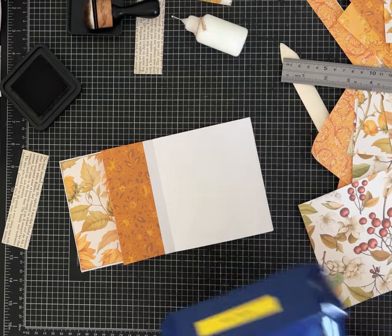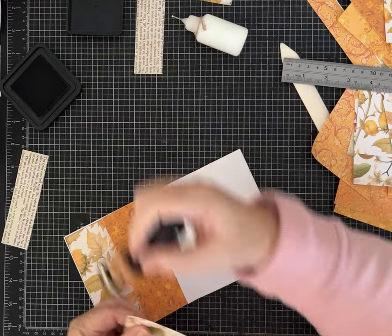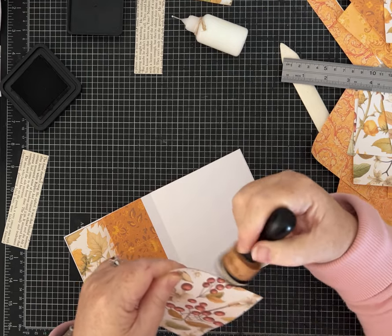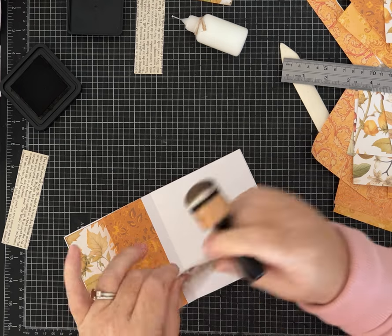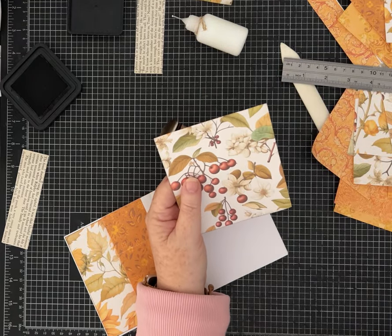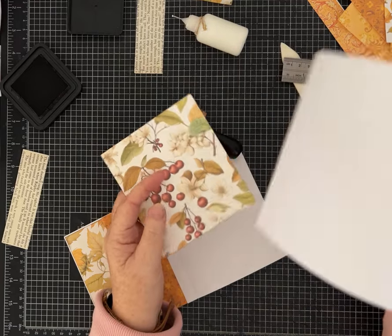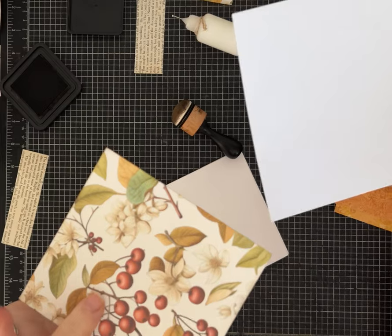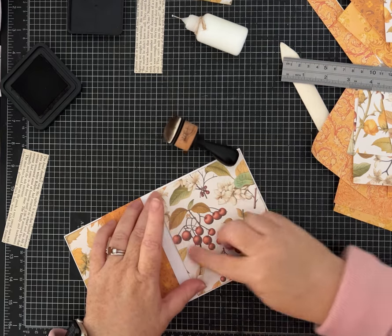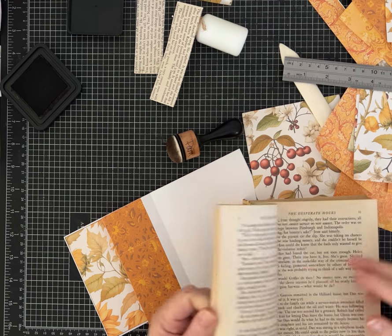I'll probably do another strip of book page to keep that theme coming through my journal. The book page is thin enough that I don't mind folding it into the crease, but this cardstock — it's 90-pound, medium weight — is definitely sturdier than just a piece of copy paper. I don't want to fold it up in here, but I don't mind putting a strip of my book page there.